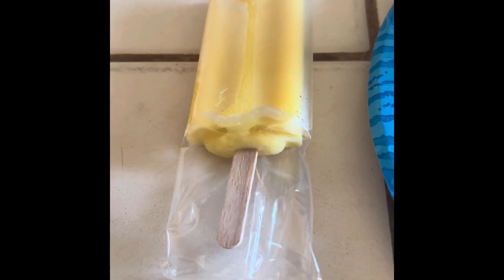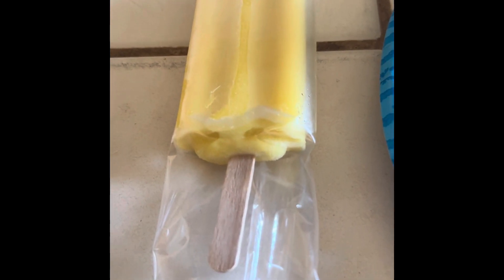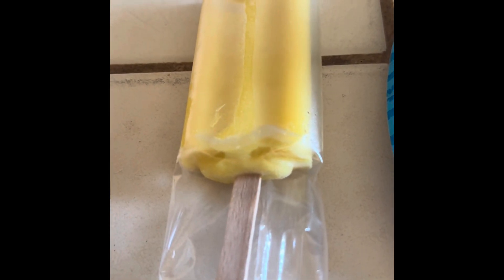Here is a two-ingredient delicious treat. As you see, I have a frozen fruit bar. This one happens to be pineapple.